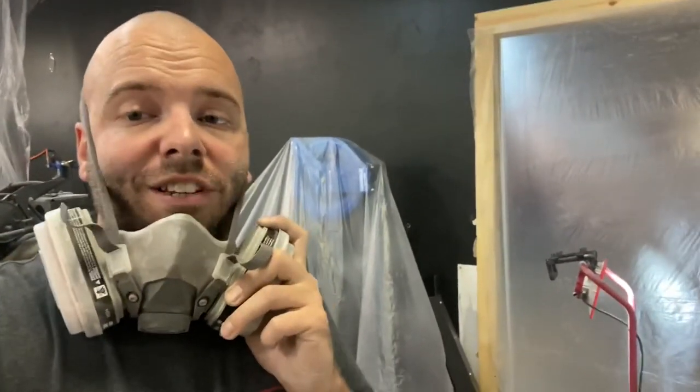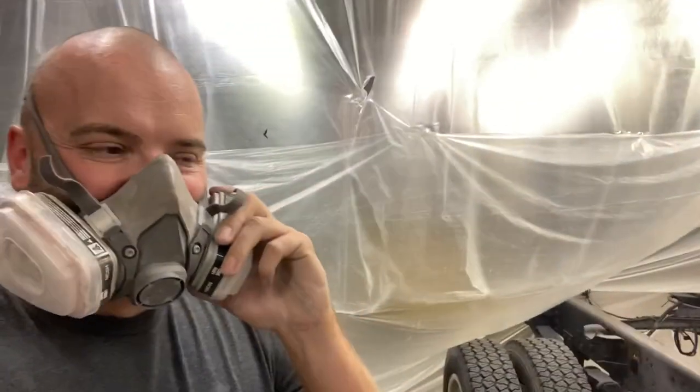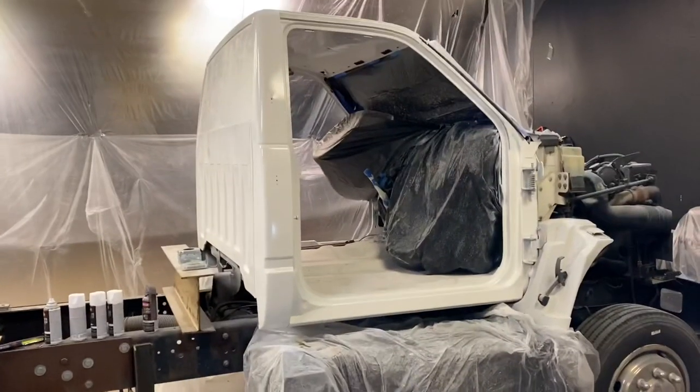I don't know if I'm wrapping this thing with a badass design or if it's just going to be a simple wrap. I don't want to be bothered by DOT or anything like that, so it might stay plain jane. Maybe just a 'not for hire' wrap — that's the name of the truck. It's six o'clock on Saturday and this thing is coming right together.